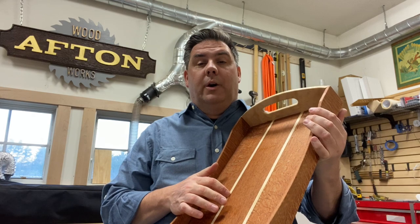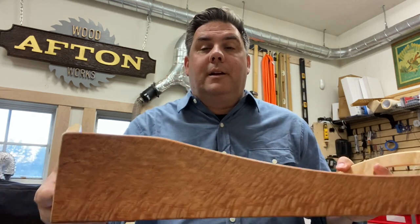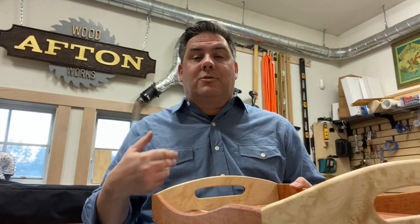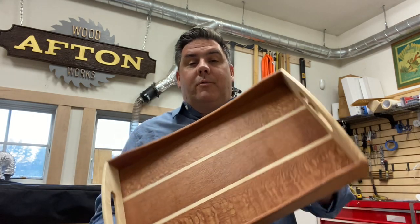It was a simple fix to a concern that I had that it might eventually fall apart because this is solid wood. We'll see how it turns out over time. I did miter each corner so as it goes through expansion and contraction we'll see how it performs.